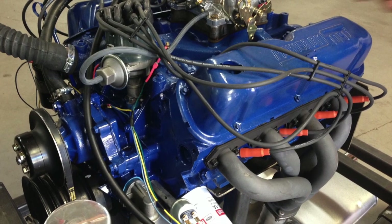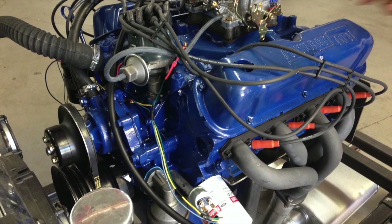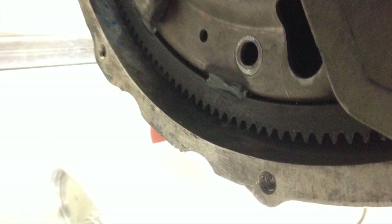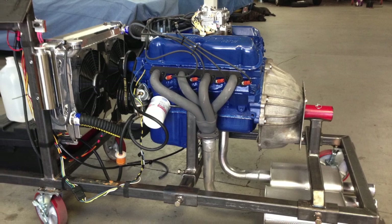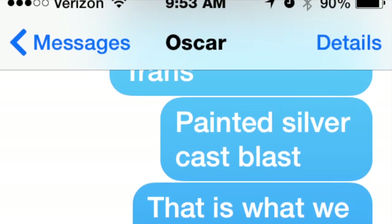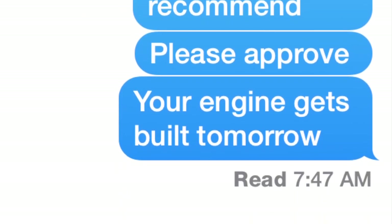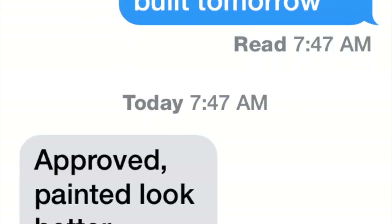This is where Oscar's engine is going to be going. This is Bob's 351 Windsor — just a little couple of detail shots. That's the engine run stand it's going to be on. And Oscar also gave us approval on his preparation for his C4 casing, so that's coming up shortly.